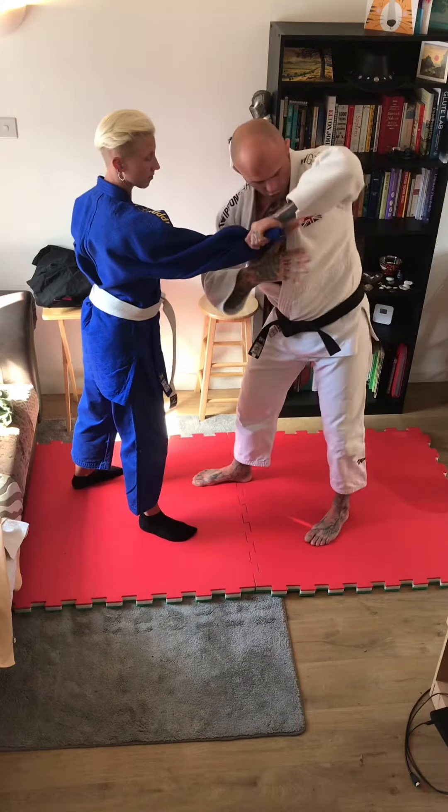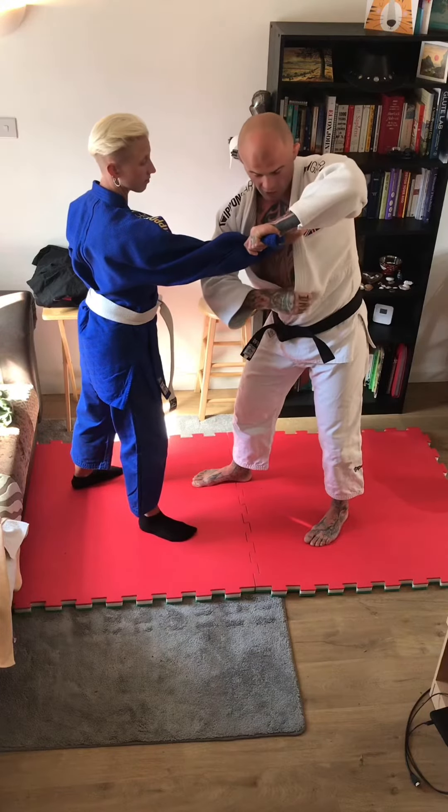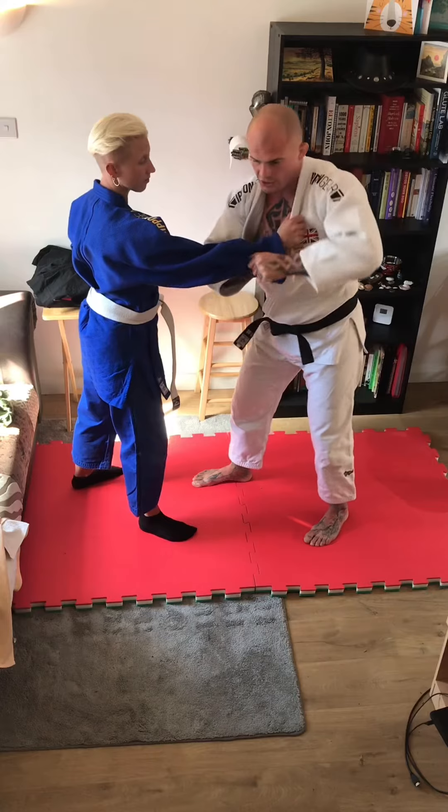The other hand comes across the top of my hand, touching the bottom of my partner's hand on the collar. If it's lower, it's too loose — keep it nice and tight.